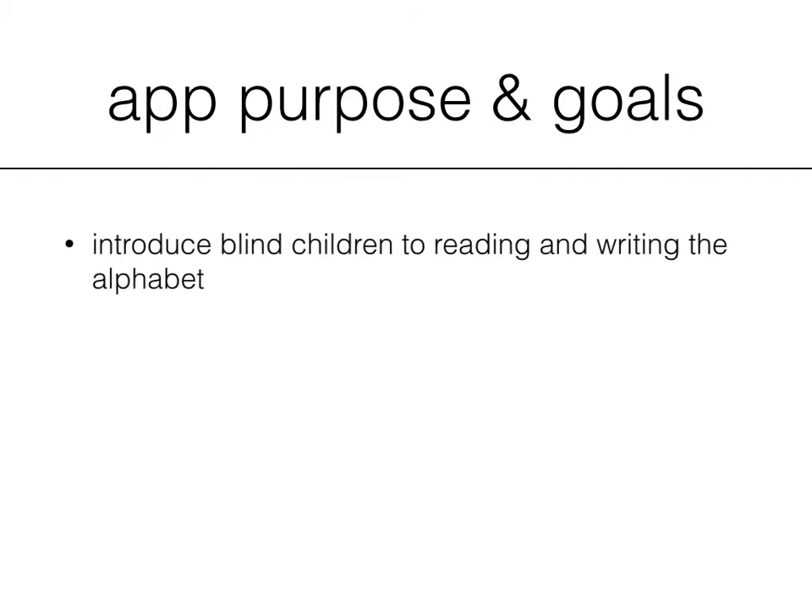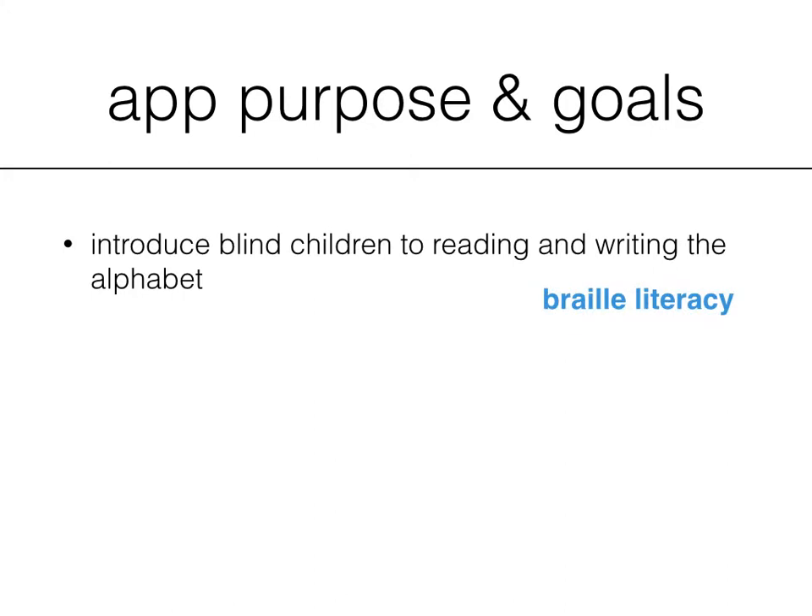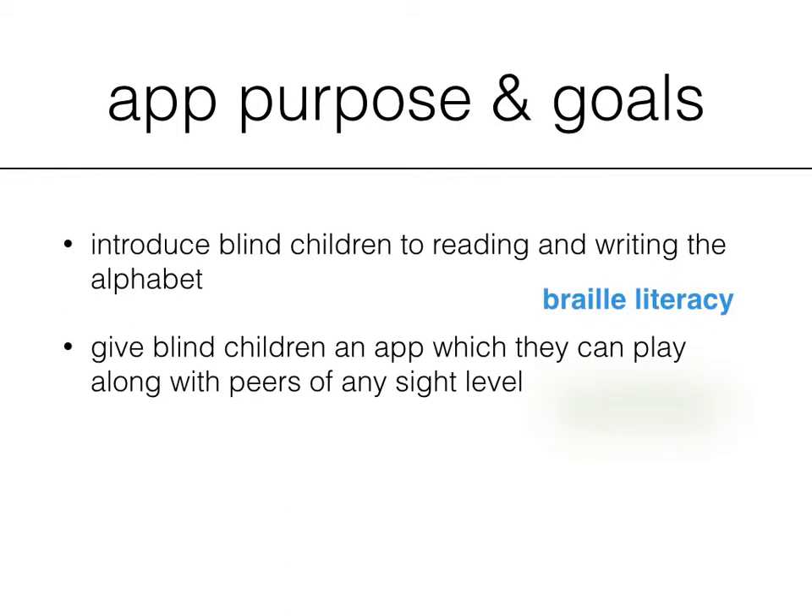Let's discuss the app purpose and goals. The most important goal that we have for this app and your child is to introduce him or her to reading and writing the alphabet. Next is socialization. We've made this app fully accessible for children that have full sight across the spectrum to children without any light perception or any vision at all.